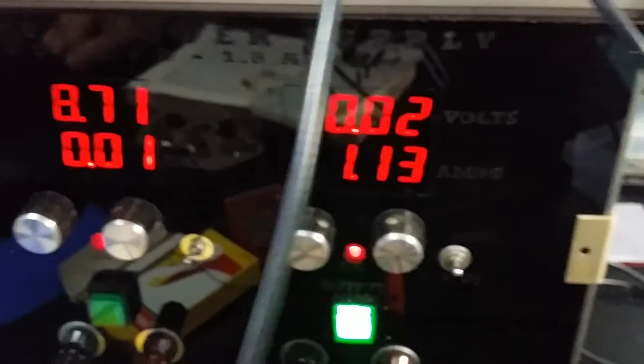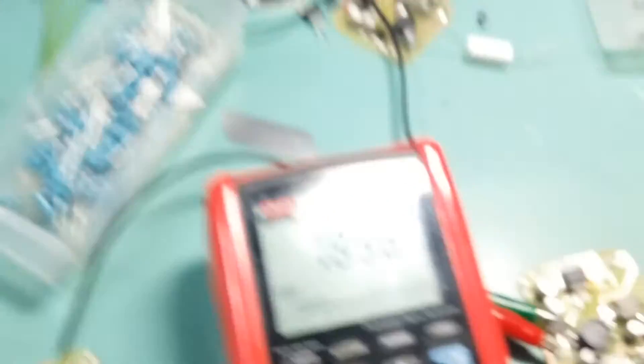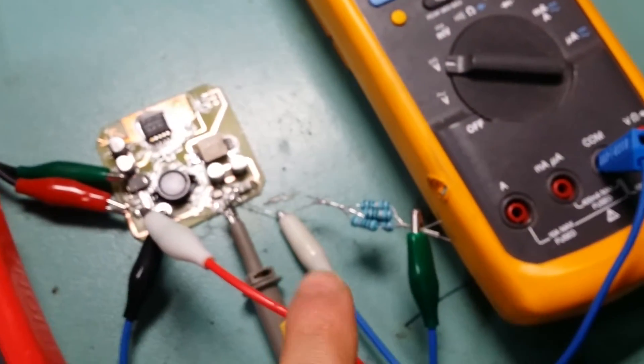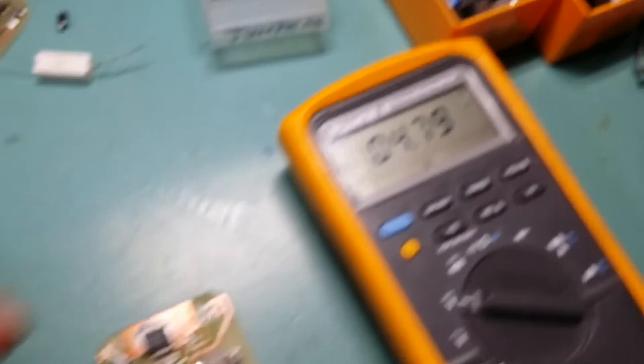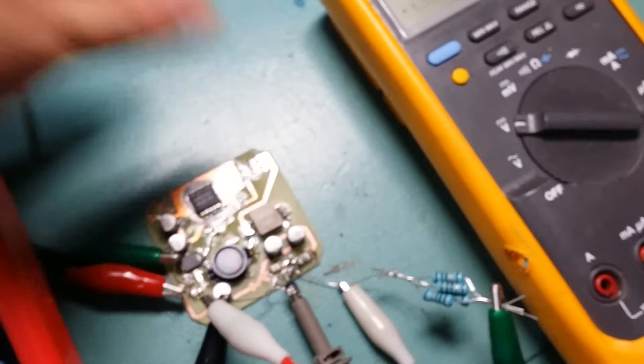I'm feeding 10 volts in, and it's drawing 1.1 amps. The current has gone up to 1.8 amps because the resistors are starting to get hot and burn. The voltage is 4.79 volts, and the IC is not even warm.